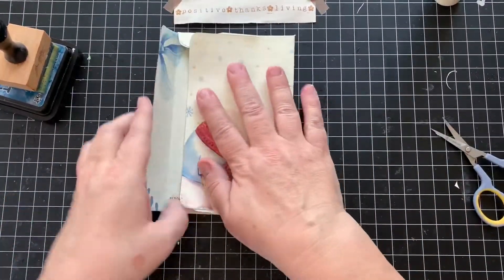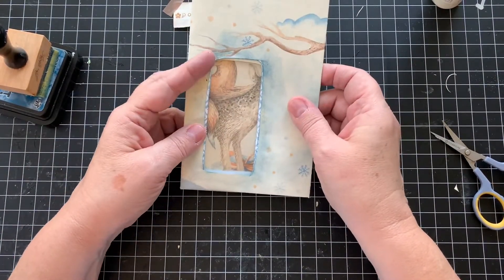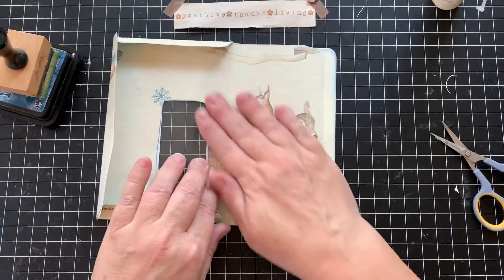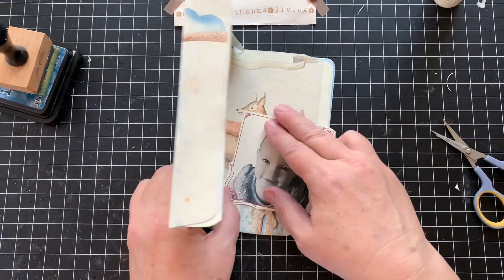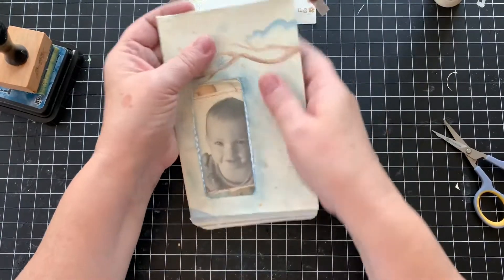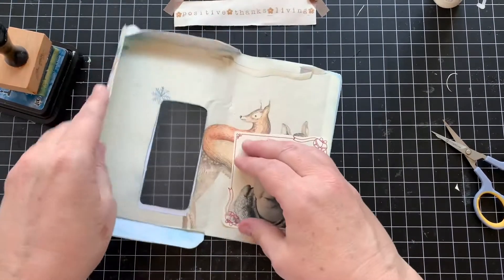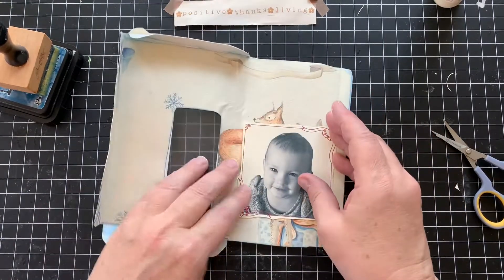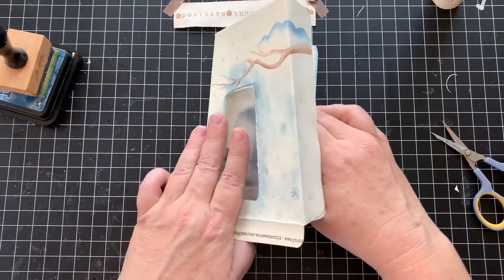I'm thankful for junk journaling. I'm thankful for you. I don't know if I really thought this through, but I'd see that through there. Oh well, but I'm going to put Lily there — maybe it'll be okay. The fun we have in junk journaling, huh? That's something to be thankful for — reasons to laugh, even if you're laughing at yourself.